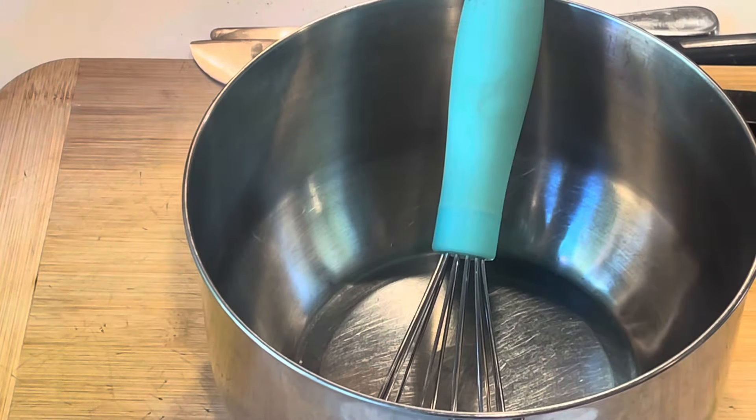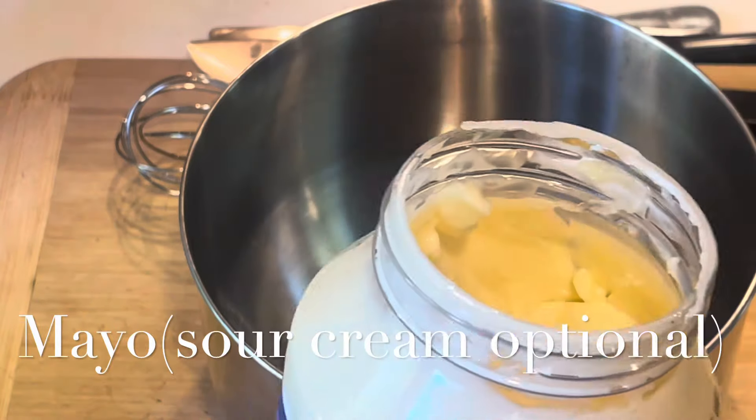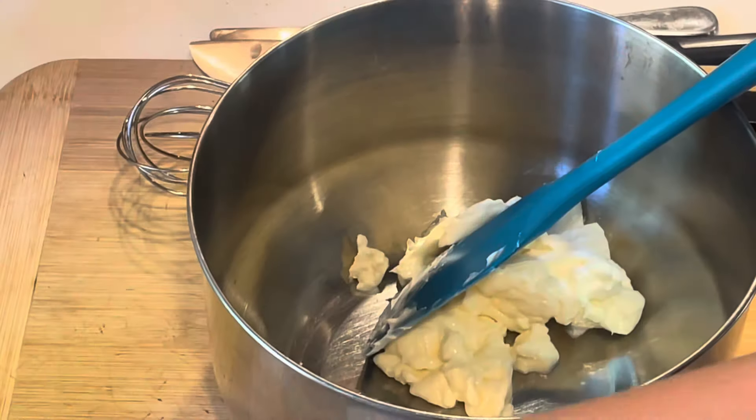As you could see in that clip with the corn, I was indeed getting those nice charred bits, and that's exactly what I was looking for. I was really happy about it. So now we're moving on to the corn salad part of the recipe.